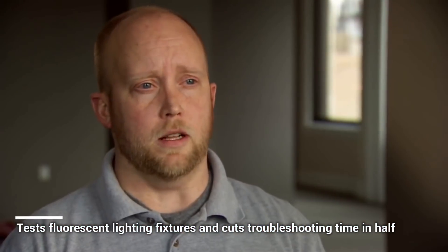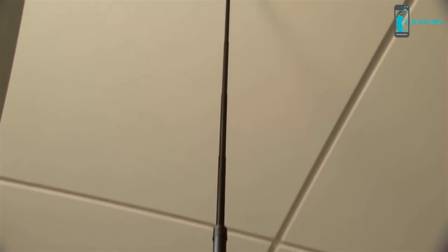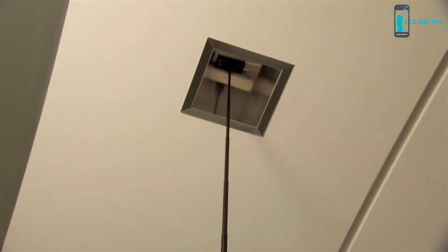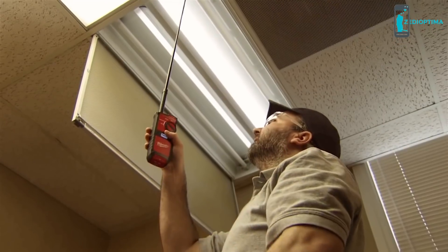The old method is just to take a ladder up, pull the lamps right away and replace them. Once we replaced all the bulbs, if nothing came on, that was when we got the full answer that it was the ballast that was bad. At that point we would change the ballast, and that's a good 20 minutes of time back and forth.